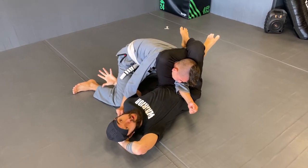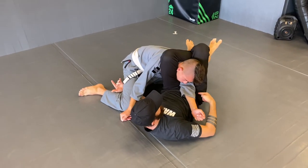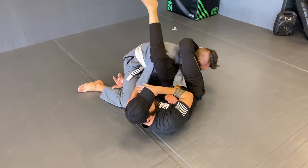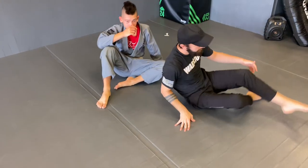Now we can finish this loop and go back to arm bar. I can finish inside right in the elbow across my hip, or I can push the head and go for a more traditional arm bar here. And that's the first part of our guard attack series.